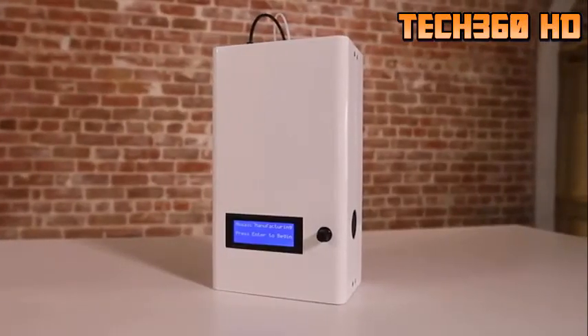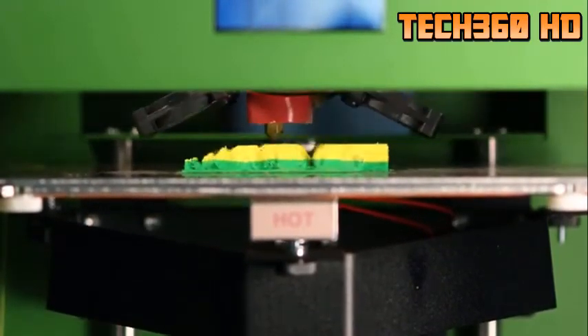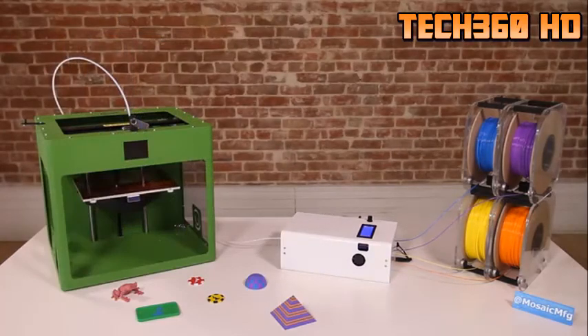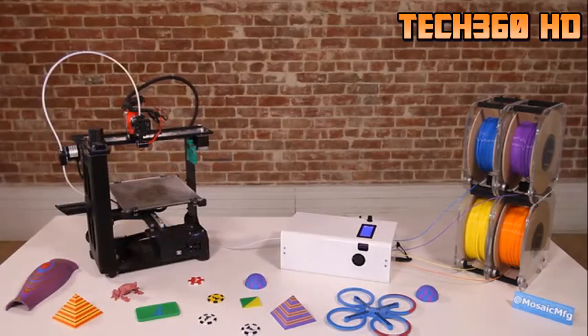We've been working on the Palette for a year now. We've gone from ideas on a whiteboard to a finalized prototype. We've sourced our suppliers, but now we need the dollars to bring the Palette into production. There's no question that Kickstarter is the way — it's a great forum to work with the community, engage, understand, and share. By backing this campaign, you're skipping the upgrade cycle of buying a next-gen printer and getting more out of the machine you have today. You get to make the Palette a reality and get an amazing product before anybody else gets their hands on it.